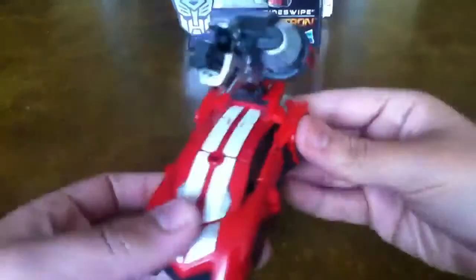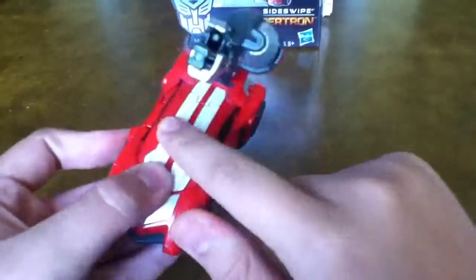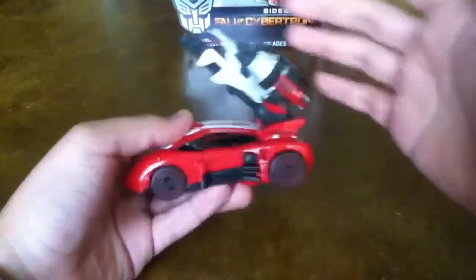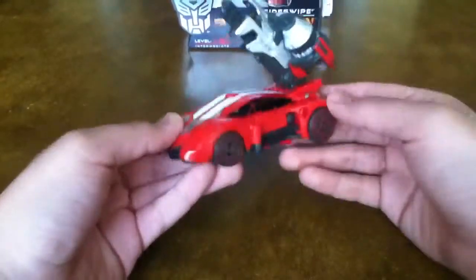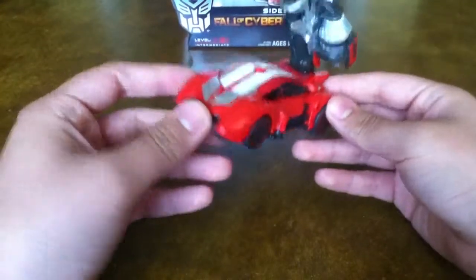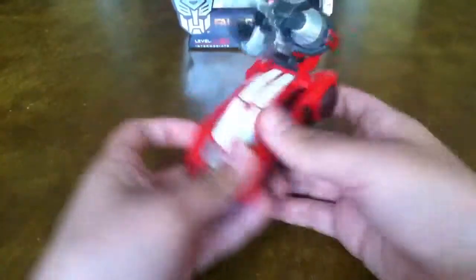It still looks ridiculous, but I kind of prefer this instead of going to the side or the top or the other side. I mean, it's still ugly because it's just a big cannon or gun just hanging out of the car. But for me it's Cybertronian — if it was a car from the movie version of Sideswipe then yeah it would be weird, but this is a Cybertronian so it doesn't matter.